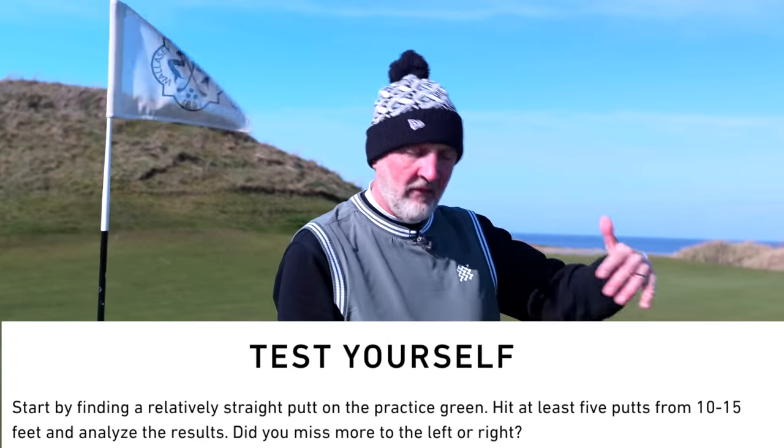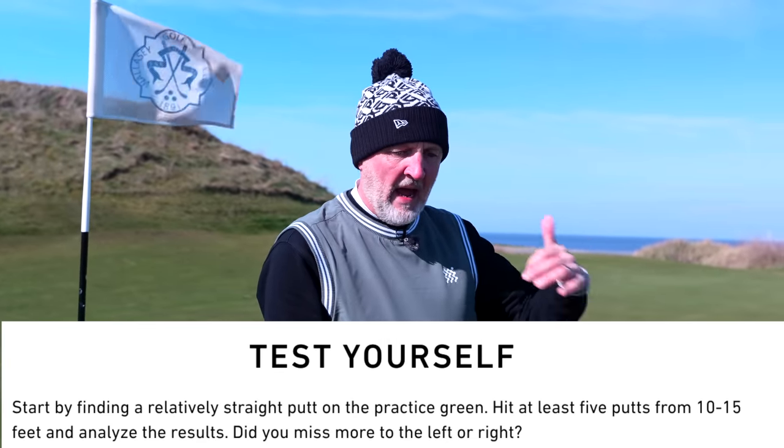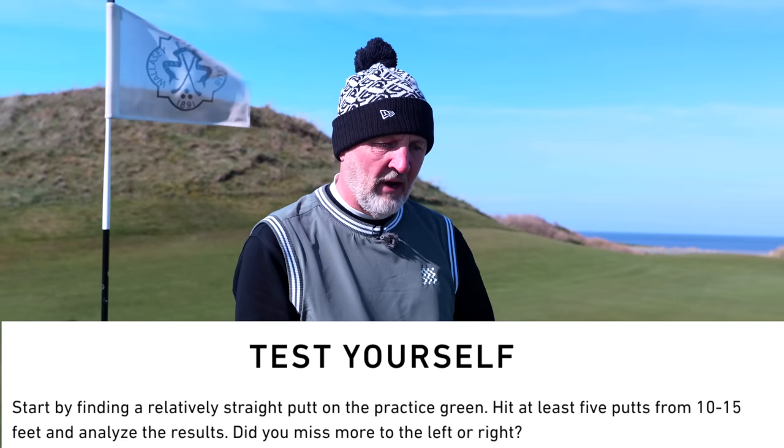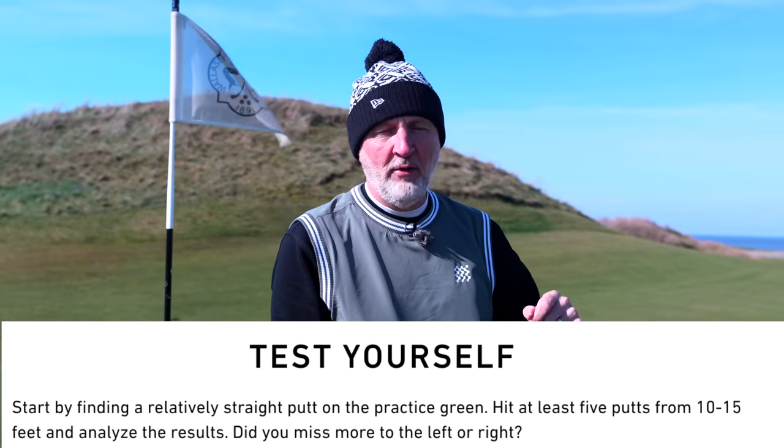But there is a very noticeable difference in terms of the performance. TaylorMade suggests you try 10 or 15 putts, monitor what your miss is, and then make the adjustments to counteract that. I think it's a very clever way of doing things.